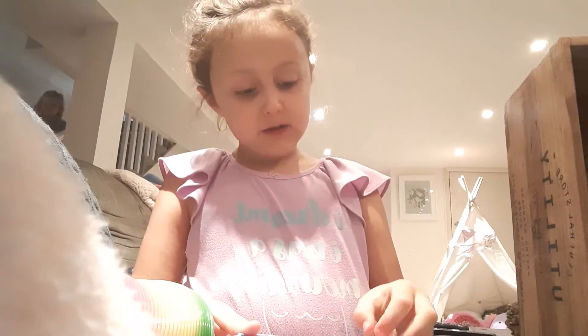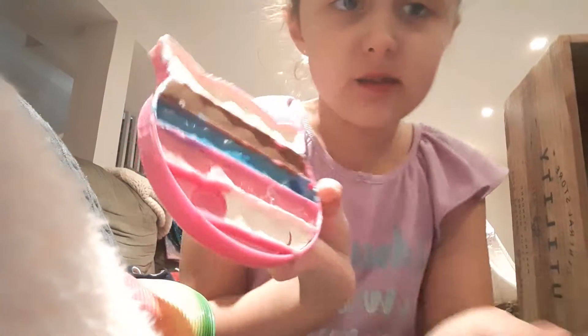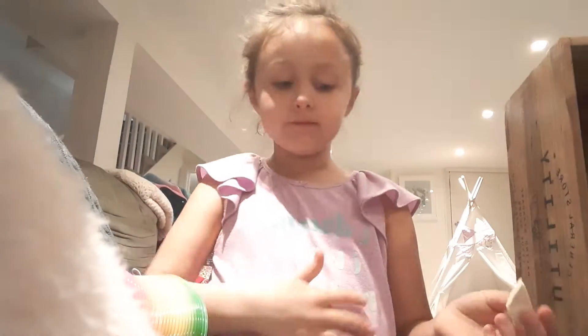Hey guys, it's me Pearl! Today I'm gonna be trying my chocolate pop-it. I did this this morning and froze it — only took like 30 minutes. Look at how perfect this pop is! My sister Ellie's here, say hi!